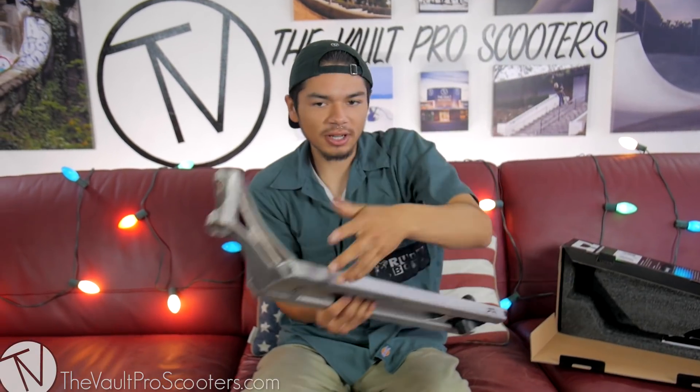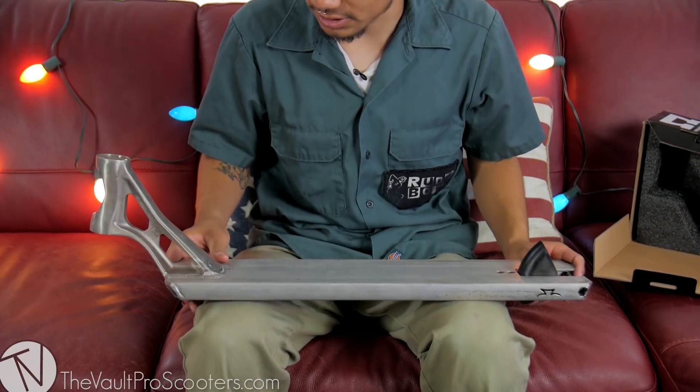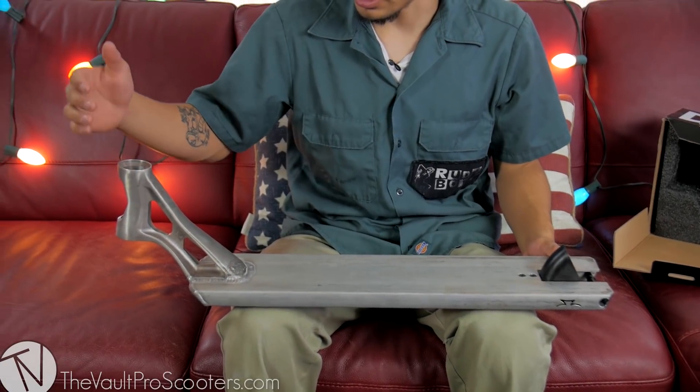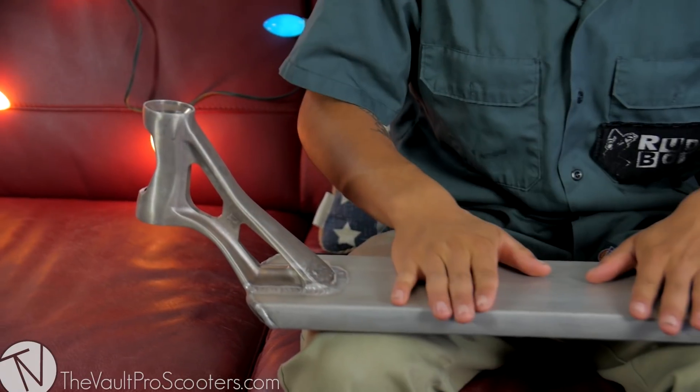Starting off with the colors we have — this is a raw and a black. 23 inches by 5.2 inches wide. Integrated head tube, integrated headset cups — standard stuff that comes on scooter decks nowadays.